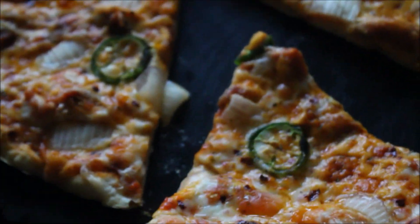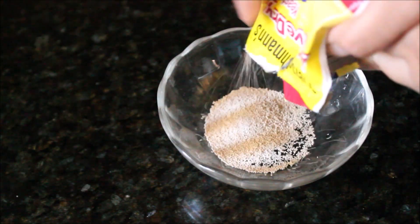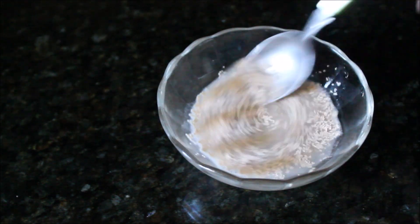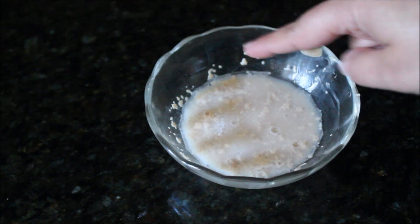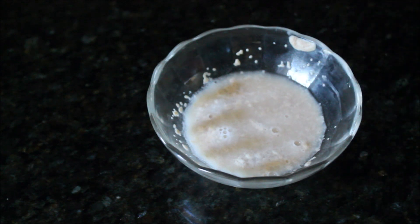Let's make our pizza dough first and then we'll make the chicken tikka pizza. The most important ingredient for pizza dough is yeast. I'm using instant yeast today, so you can skip this step, but I'm showing it anyway. Mix the yeast with lukewarm water and leave it for 5 to 10 minutes. You can see bubbles forming on top — that means your yeast is activated and perfect to use. You can skip this mixing step and add the yeast directly into your dough.